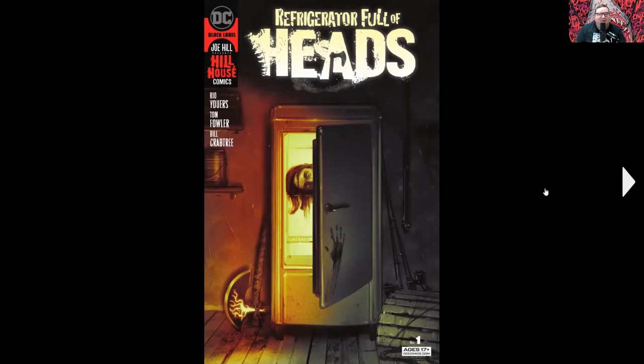Let's get into this wacky thing. We see the cover here — pretty much says exactly all you need to know: Refrigerator Full of Heads. This is actually the sequel to a comic that came out last year called Basket Full of Heads, which was under the Hill House Comics brand under DC. DC struck a deal with Joe Hill, who is the son of Stephen King, to write a bunch of horror books.